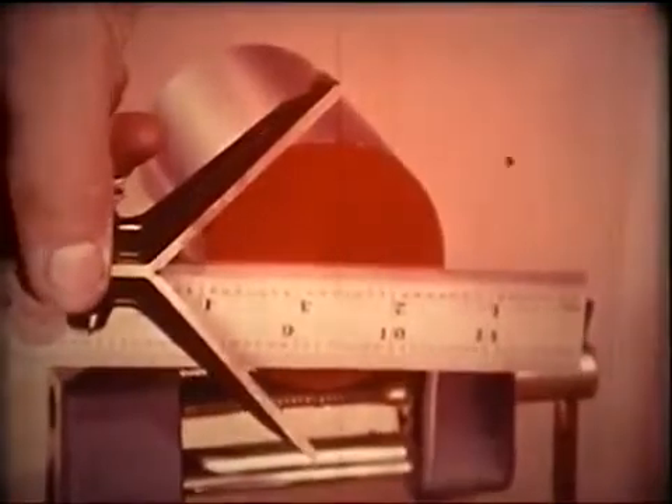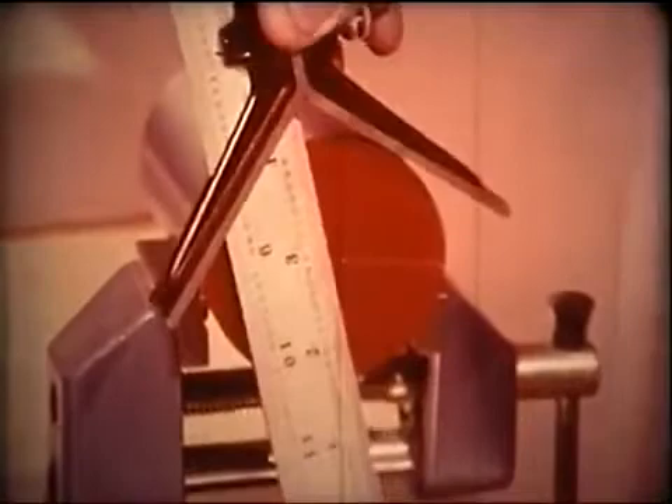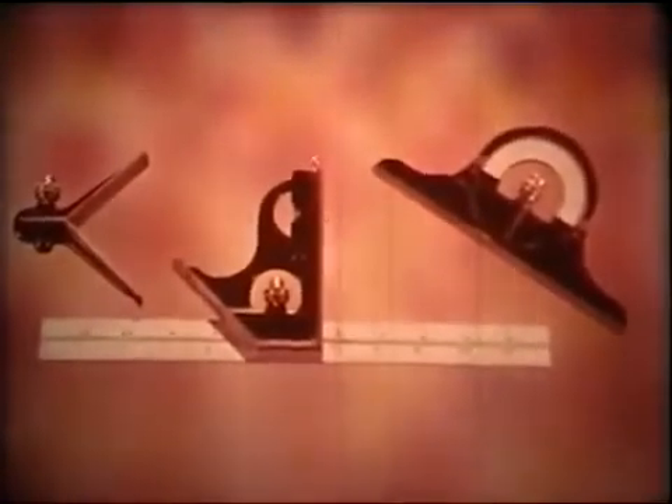Use the center head on circular flat work or cylindrical pieces. Find centers. Measure diameters. Do it all with one tool — your combination square.